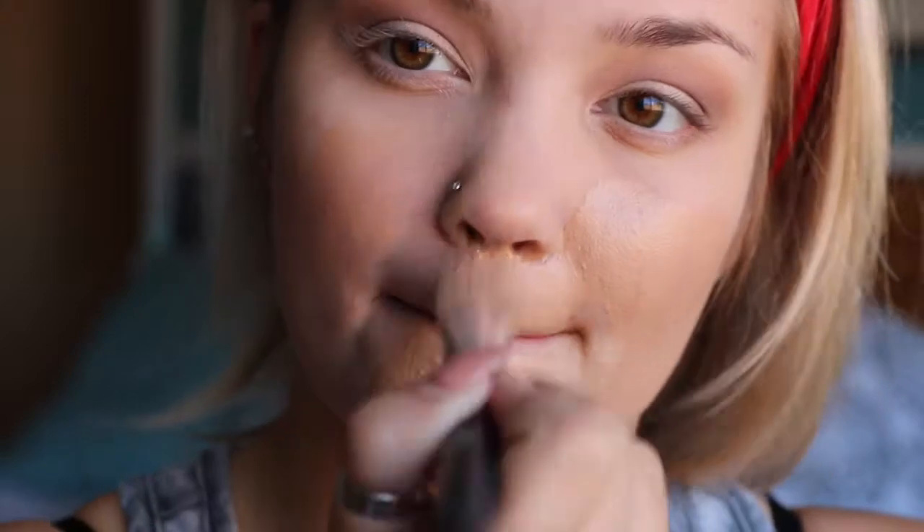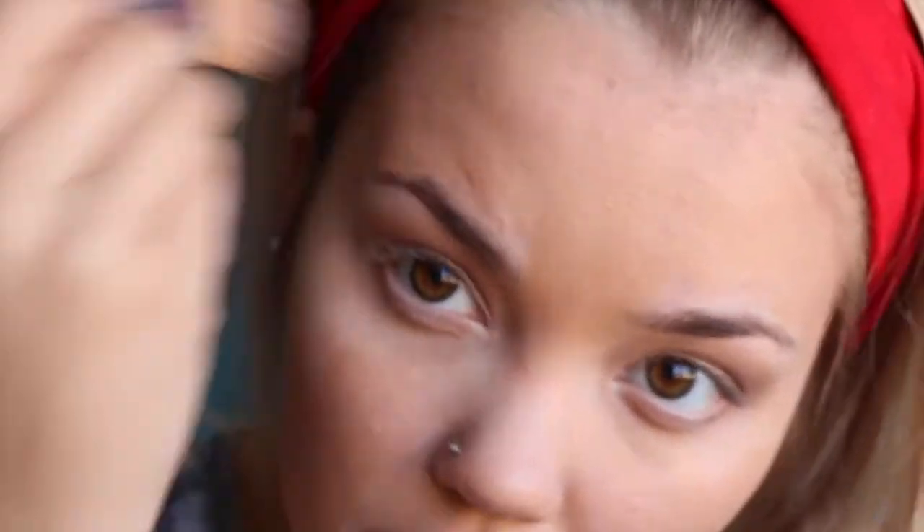I'm taking my foundation — I've been using the True Match Lumi foundation — but I've gotten whiter so I have to really blend it out because it's darker than me now. I'm putting it all over my face with a flat foundation brush and blending it out with my damp Beauty Blender. I love the finish the Beauty Blender gives.